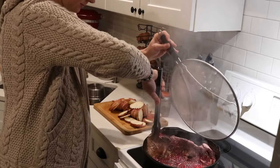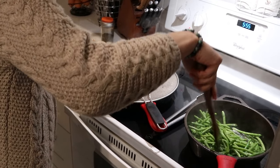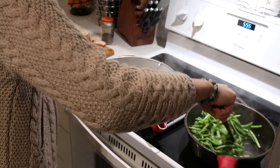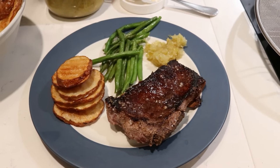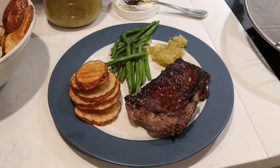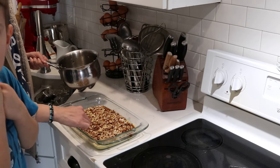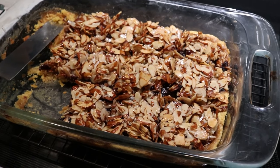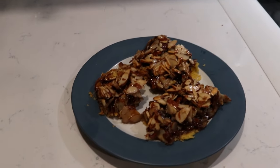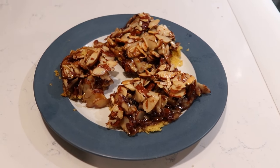Hi everyone, it's Marissa from BumblebeeApothecary.com and today I'm doing another Cook With Me video bringing you into my kitchen on a day when I'm making a Valentine's Day meal. I'm going to be making a Valentine's Day dinner and also a Valentine's Day treat. This is actually a treat from the Nourishing Traditions cookbook and it turned out really good, so let's go ahead and jump right in. I hope that you enjoy.